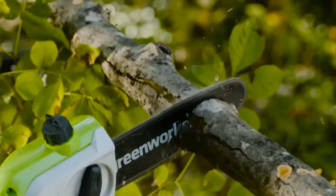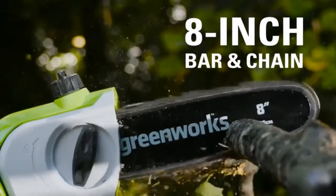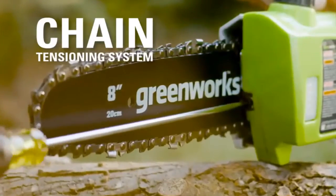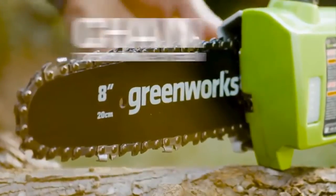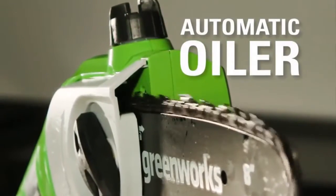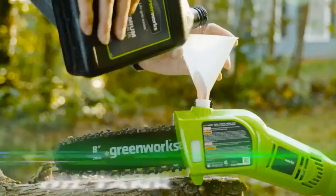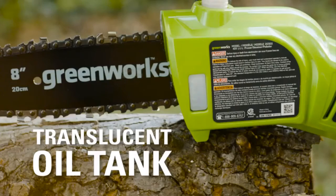is ideal for small to medium-sized plants and trees. The 8-inch bar and chain makes trimming branches easy and effective. Easily adjust the chain tensioning system to either tighten or loosen the chain. The automatic oiler applies oil to the bar and chain when needed to ensure durability and optimal use,